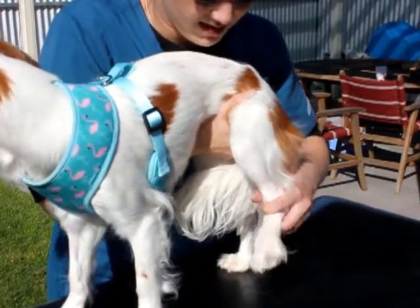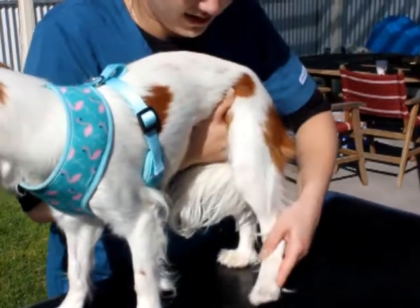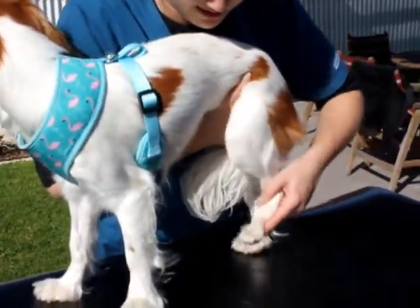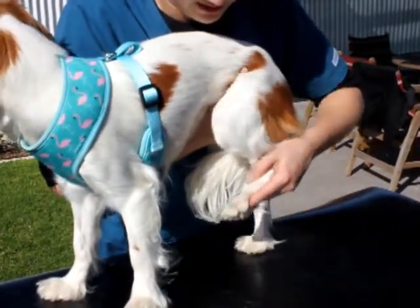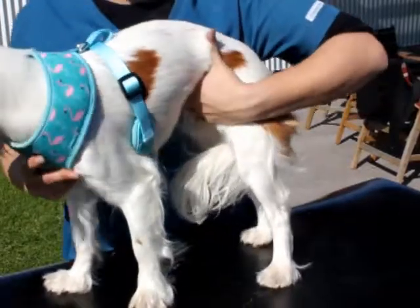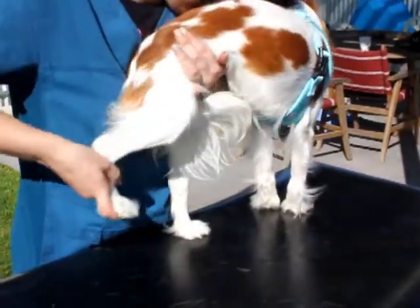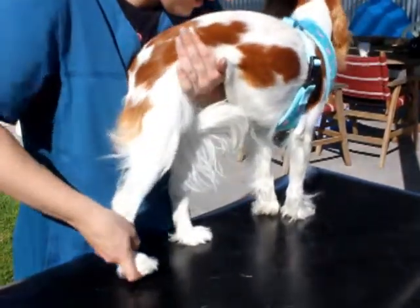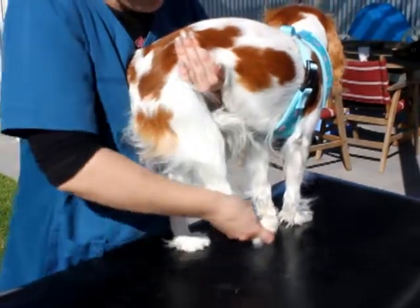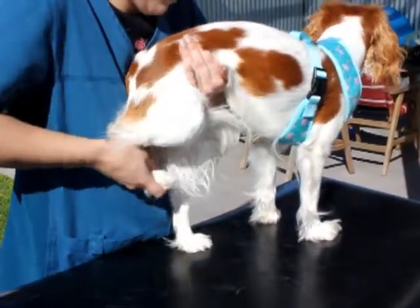Relax this leg a bit more. And then we'll go passive. Good girl. Well done little puppet. And then that one — we have to do some bicycles. Do some bicycles, you go around, and then you go round and down and round and down. Good little baby.